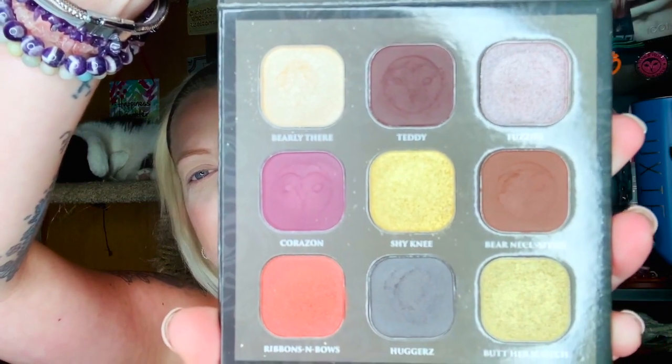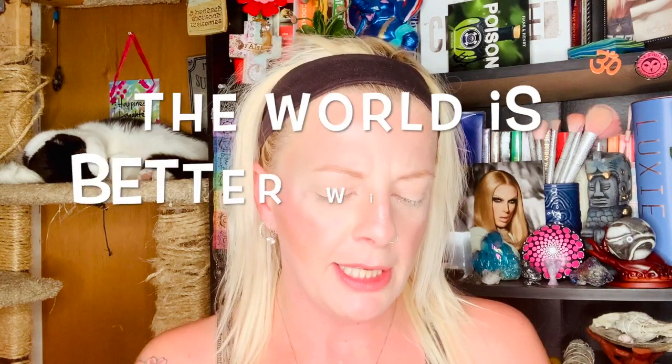I actually need to take off my bracelet, which I got in the box from Hank and Henry. It's for his organization — what he's doing right now for his charity benefit. It's called 'The World Is Better With You In It' and it has to do with mental health. It's a great cause. I believe you can still buy his bracelets online — I think they were six dollars a piece.